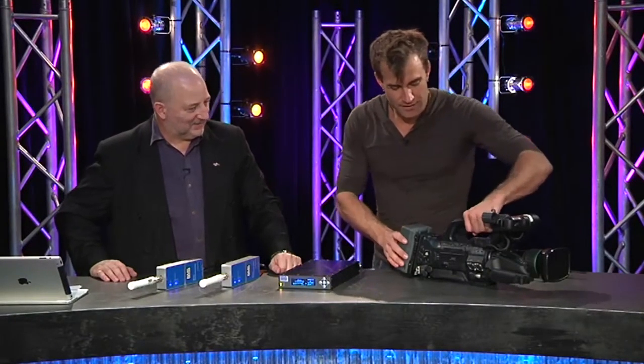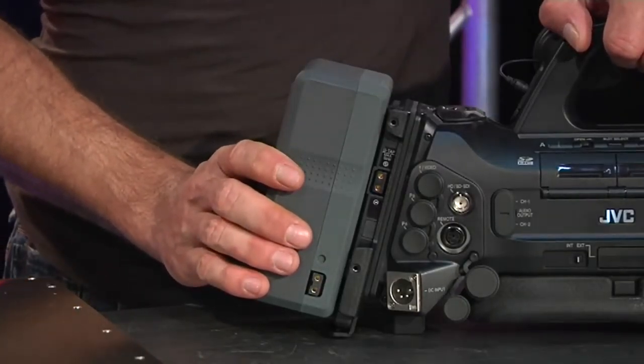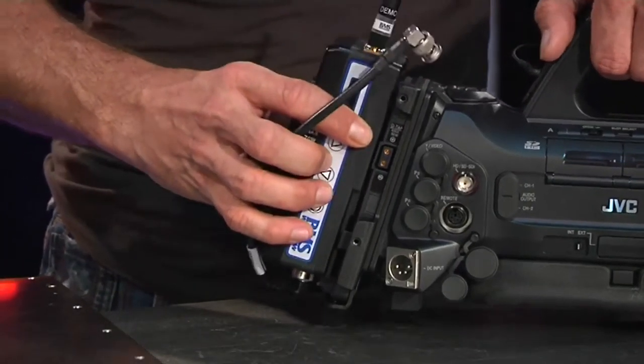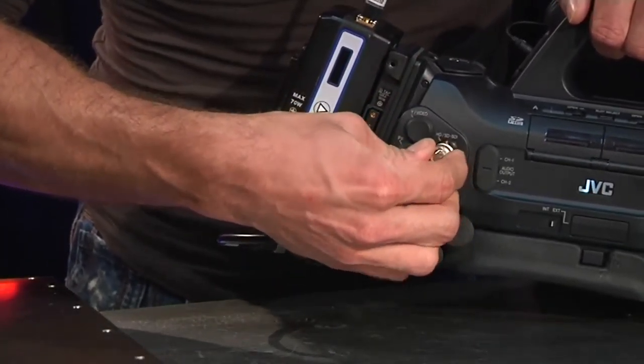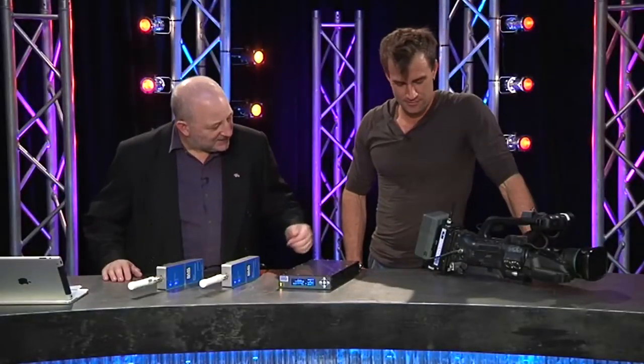Hey Jimmy, if you wanted to make a camera wireless, how would you go about it? Well, if I had a camera like this and I wanted to make it wireless, one way I can think of is I take this V-Lock battery off, stick this wireless link thing on, plug in the HD-SDI output, then pop the V-Lock battery on and then it's wireless. This is the BMS wireless camera system.